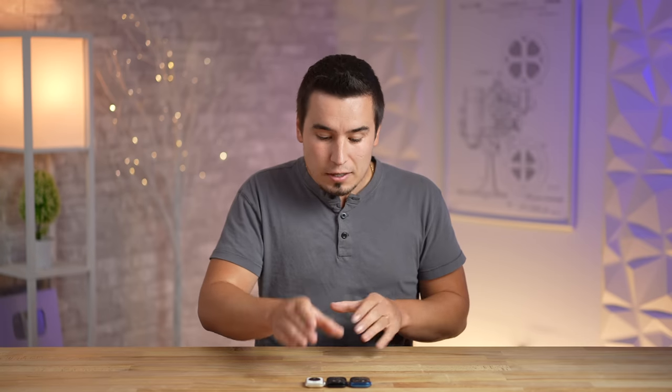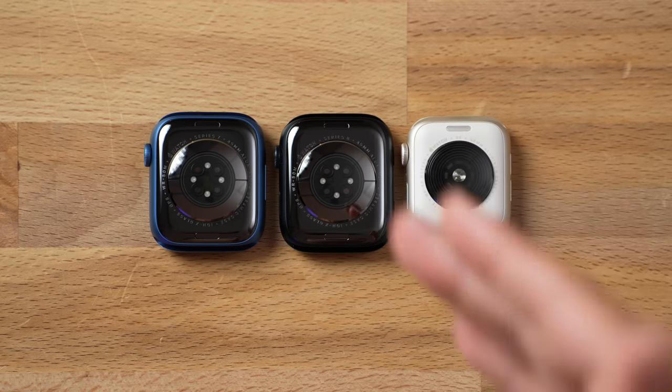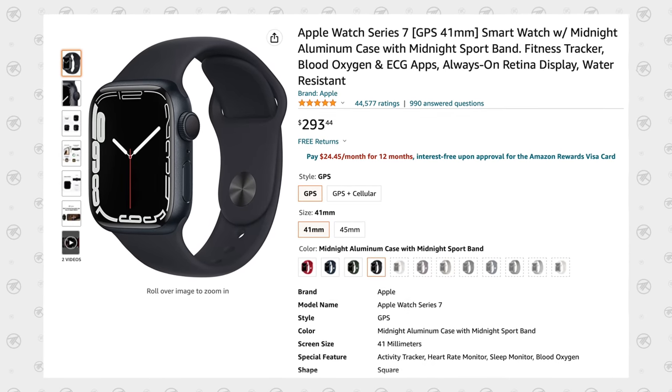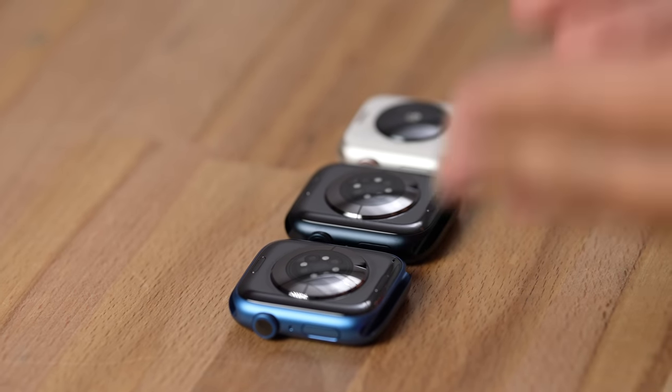The Series 8 starts at $399, but it's $30 more for this 45mm size. The Series 7 you can actually get for as low as $270 online — we'll leave some links below — which makes it quite a good deal. In terms of the actual case differences, I'm looking at the Series 7 and the 8.